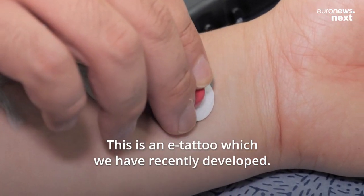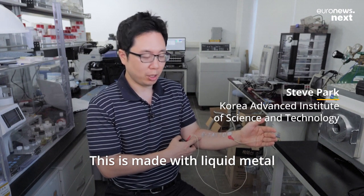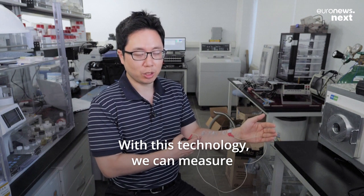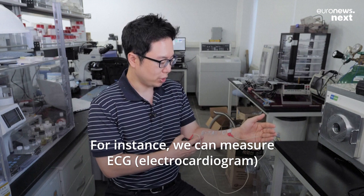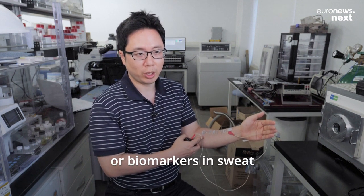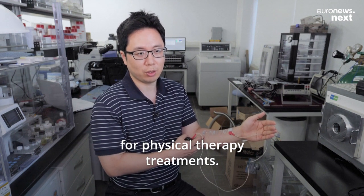This is eTattoo, which we have recently developed. This is made with liquid metal and combined with carbon nanotubes. With this technology, we can measure various types of signals coming from the body. For instance, we can measure ECG or biomarkers in sweat, and also we can use it as a heater for physical therapy treatments.